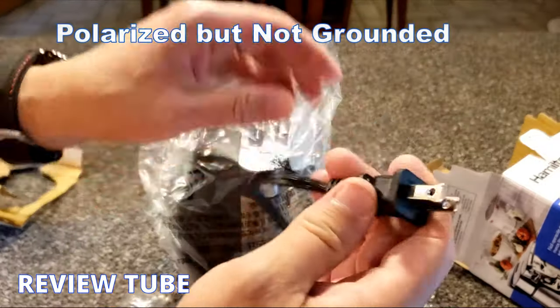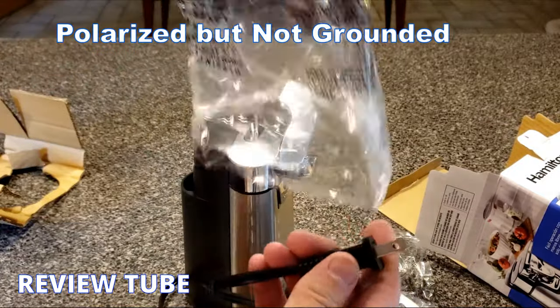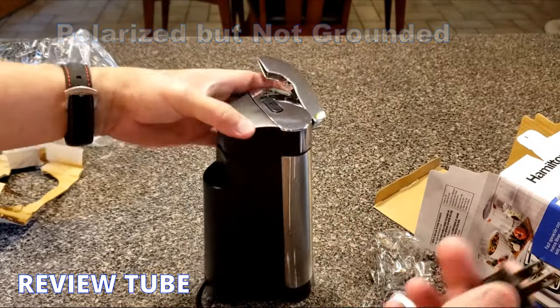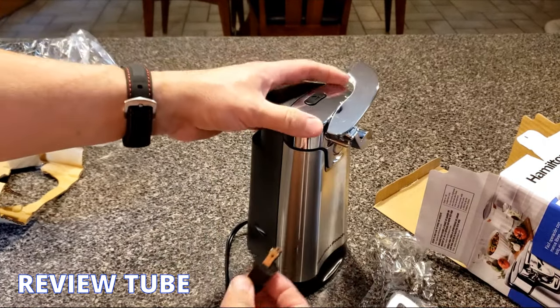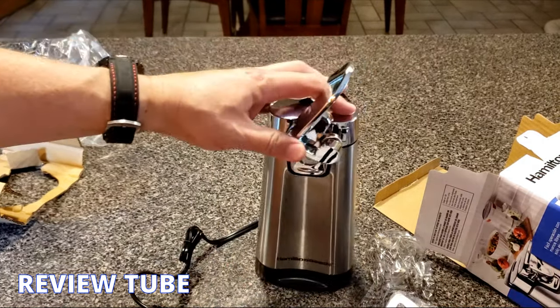Speaking of the plug, it is not grounded but it is polarized, like most any kitchen appliance. The cord looks to be about 18 to 24 inches — enough to reach the under-cabinet plugs.